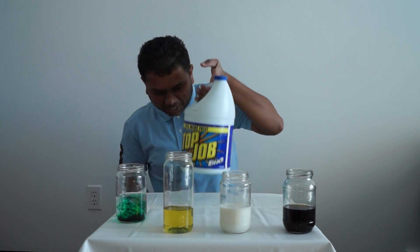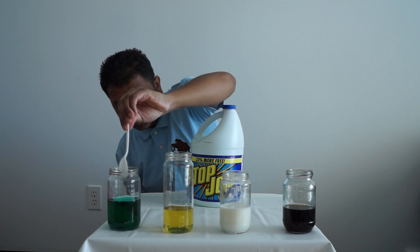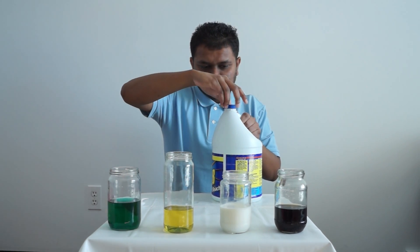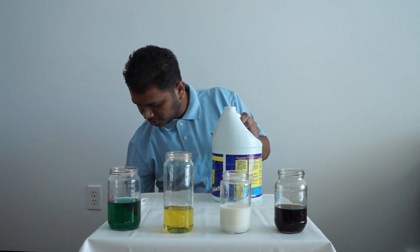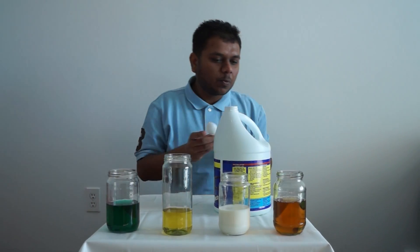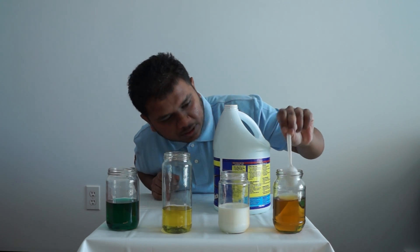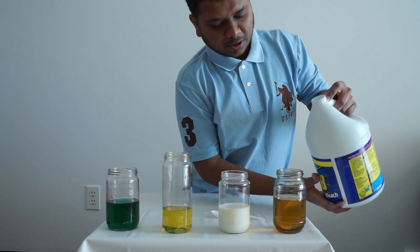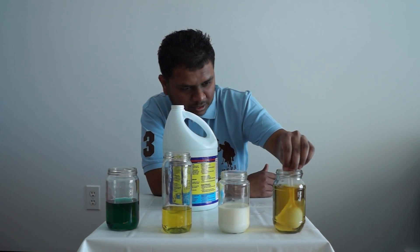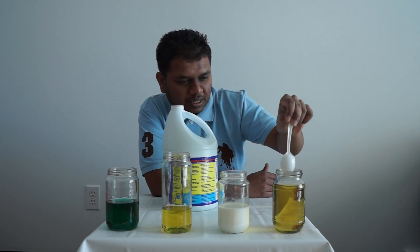Now we got bleach — this is regular bleach. So we're going to start with the Coke. Here we go, pop the lid off. Bleach and Coke. We're going to wait a few seconds and stir it up. Look at the color — it's getting yellowish. Still not what we want, let's give it a little more. So it's changing colors; we'll give it a minute or two and see what it does.